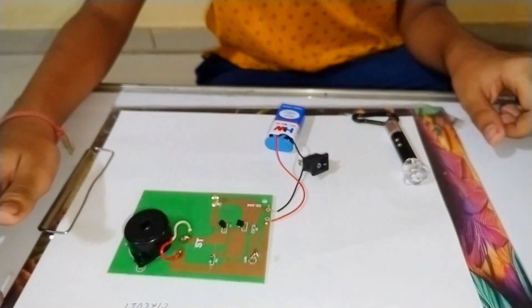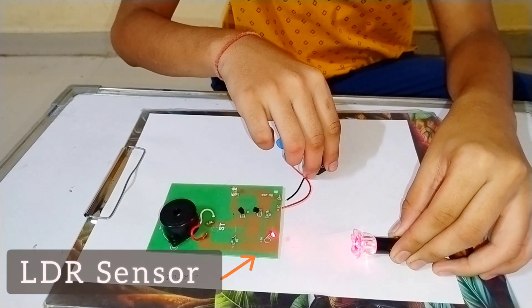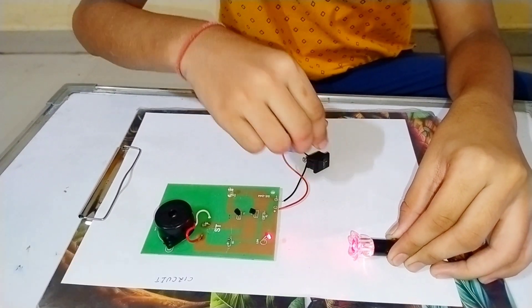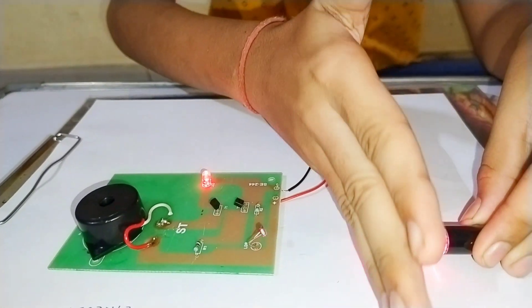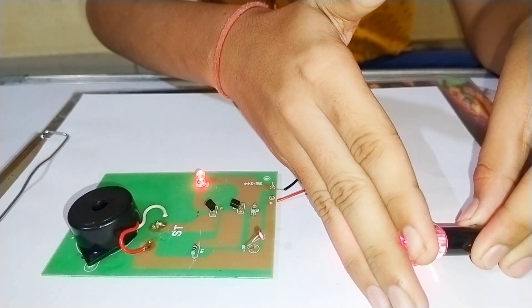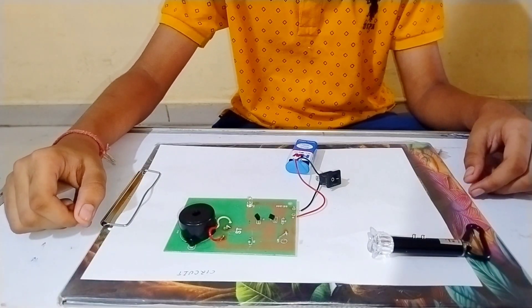Now let's do the test. The result is working successfully. Let's try once again.